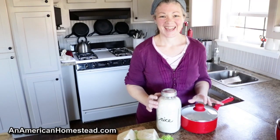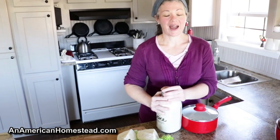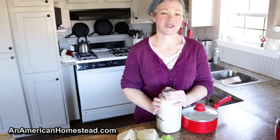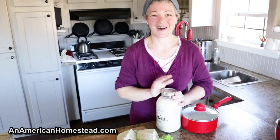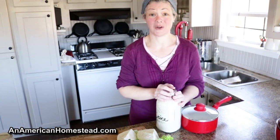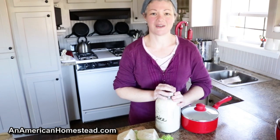Welcome to the homestead. Today I wanted to make you a really quick video on how I make rice. I know there are tons of different ways people make rice — maybe this isn't your way, everyone has their favorite way, this is mine. I know a lot of people have rice cookers, and the Instant Pot has a rice setting, but it's really super simple to make rice on the stove, so don't be afraid of it.